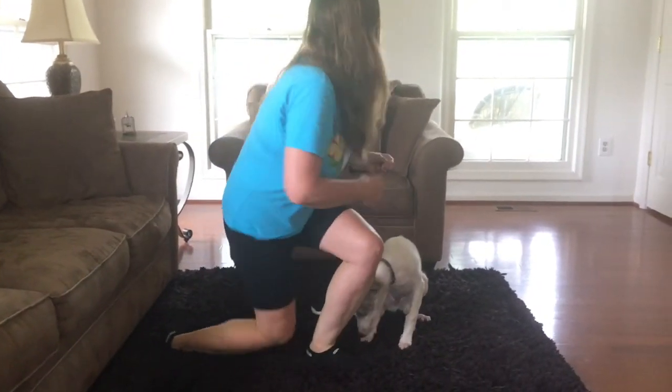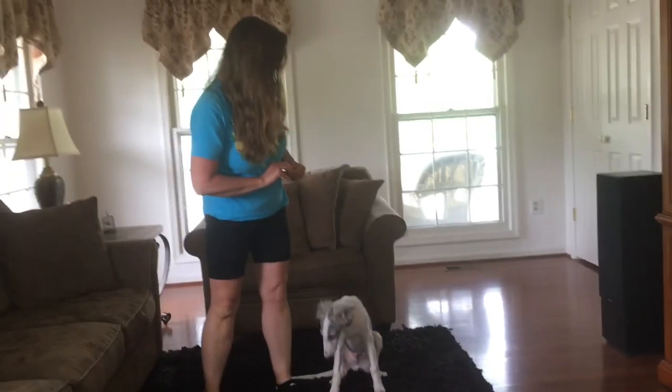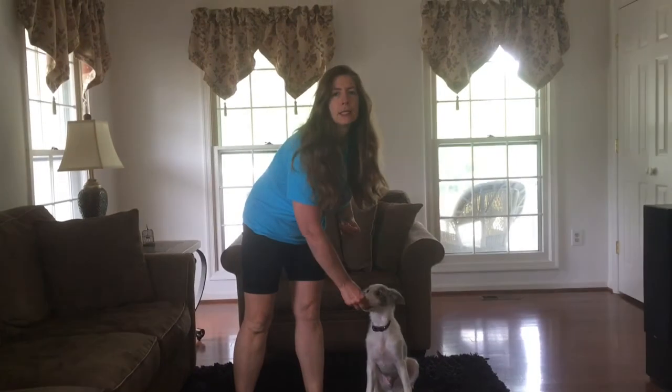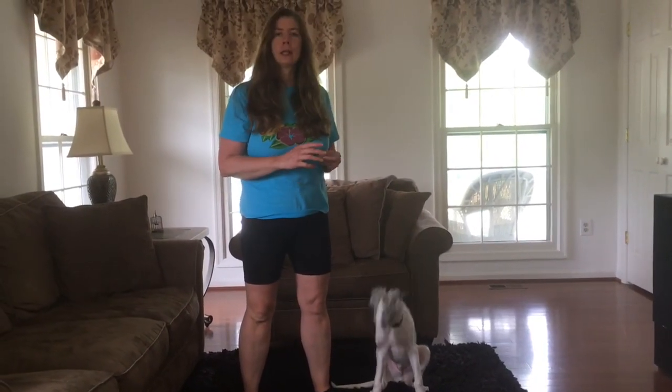I'm going to stand up and do the same thing now. Stay, good boy, good boy — calm praise — free. If he seems like he's starting to get distracted or wanting to do something else, then I'm going to release the stay so that he is successful in the stay.